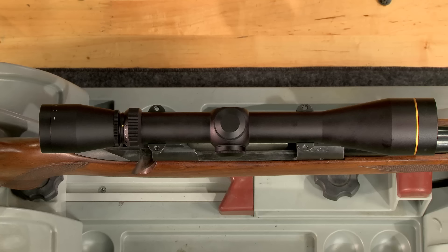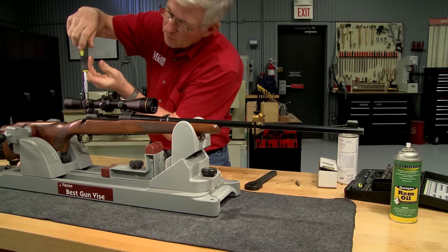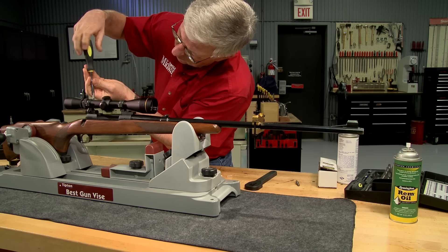I can now remove the small level and set the scope into the bottom half of the rings. Placing the scope as far forward as possible provides maximum eye relief. This helps prevent a scope cut to the brow, which can be a problem when scopes are mounted too close to the eye on medium and heavy caliber rifles. The top halves of the rings are installed with the screws slightly loose so the crosshairs can be leveled.